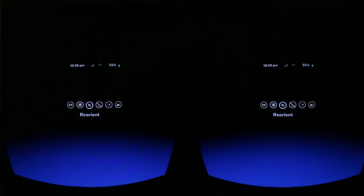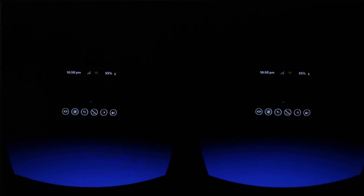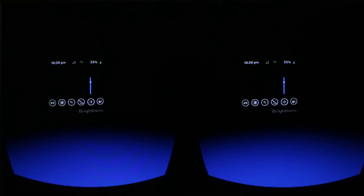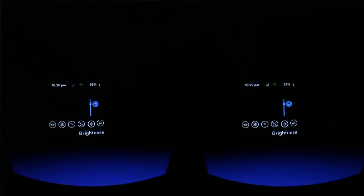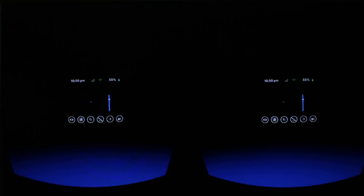We'll go through the passthrough camera again, but effectively that just shows you what you can see in front of you using the camera of the Note 4. Reorient means if you want to turn around a bit, it will reorient and face it to the centre of where you are. Do not disturb — let's turn that on. We can also adjust the brightness, bring it up or down, and toggle cover mode on or off.